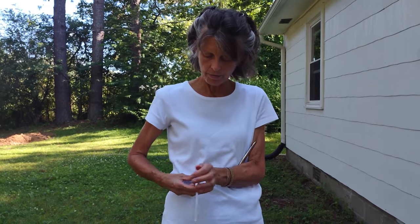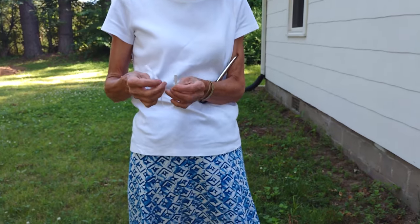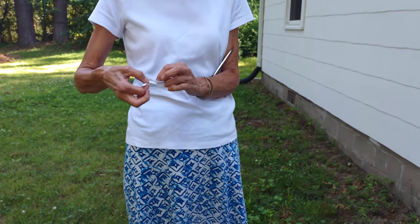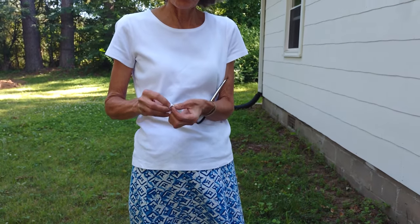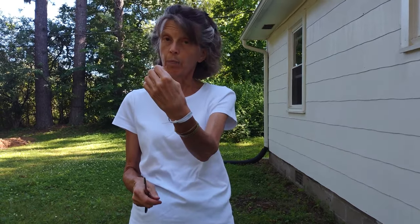I'm going to measure it about the size of my wrist — about like that. Then I'm just going to tie a square knot: right over left and under, left over right and under. Great, square knot.